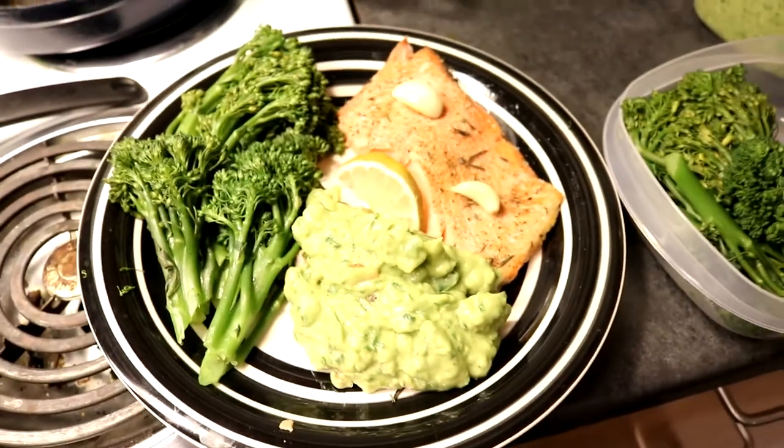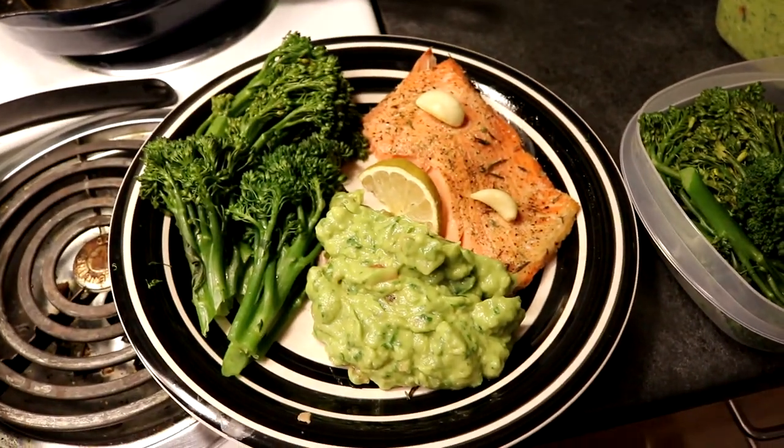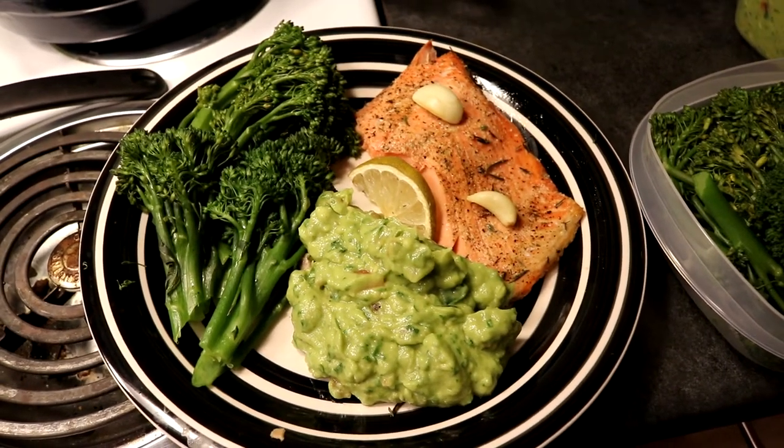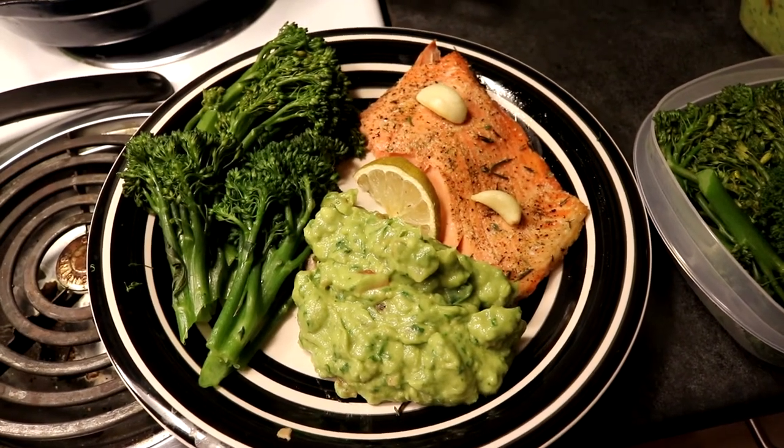Look at that. That is broccolini. That is very fresh guacamole, wild Alaskan salmon, garlic, lime. Oh my god.